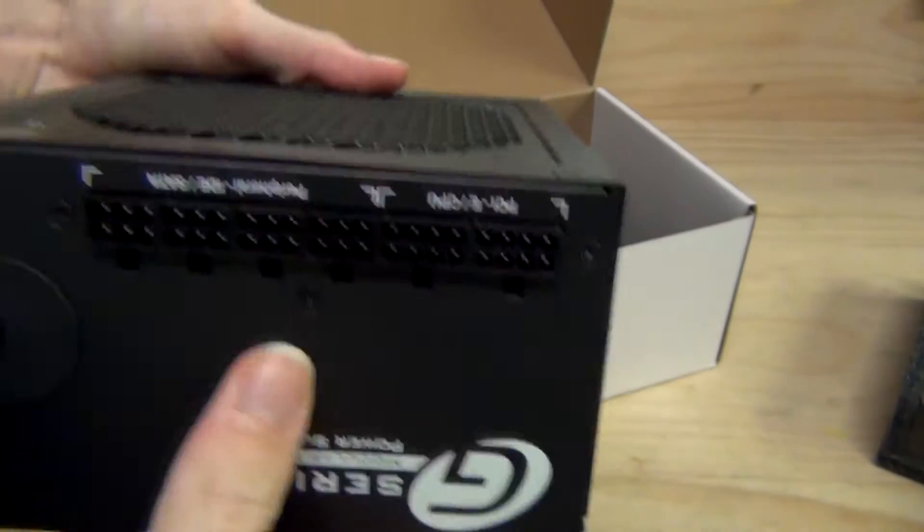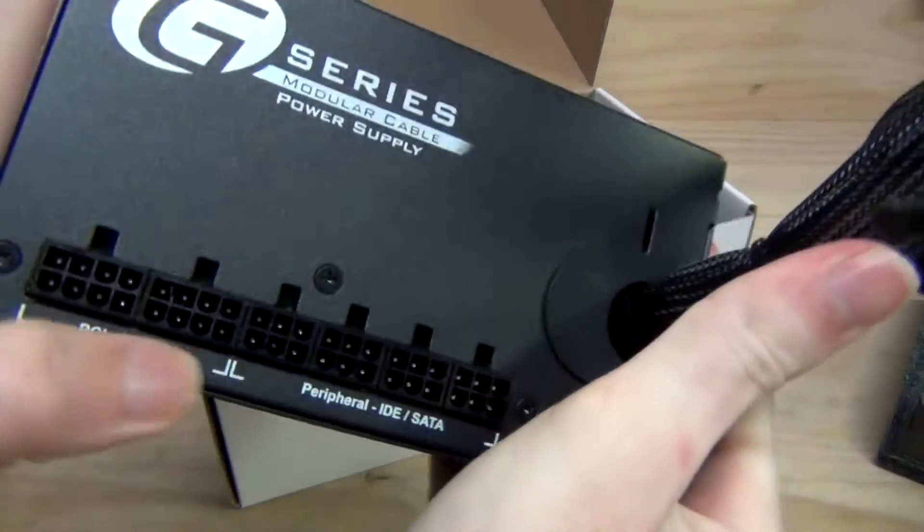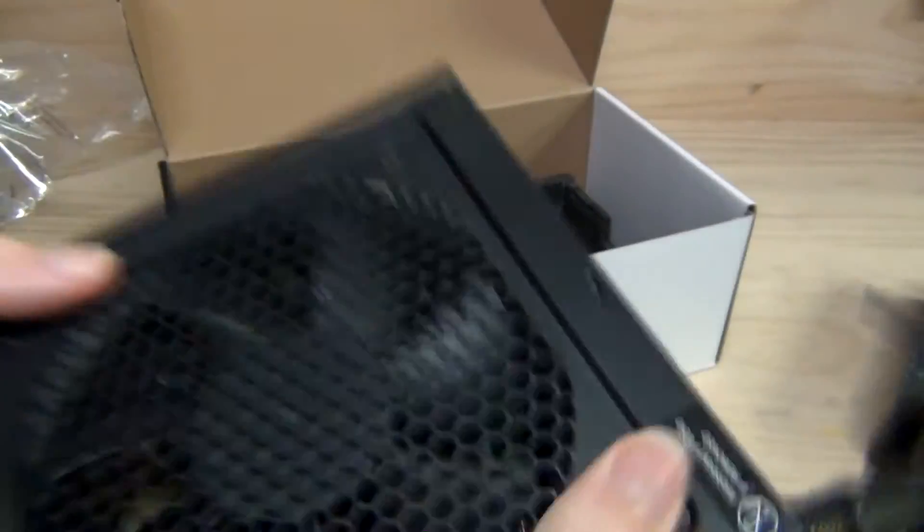We've got our modular connectors on the back. Turning it around the right way — you've got your PCI Express connectors, your peripheral, IDE, and SATA connectors for your Molex and whatnot.